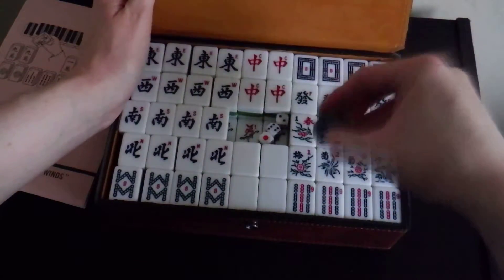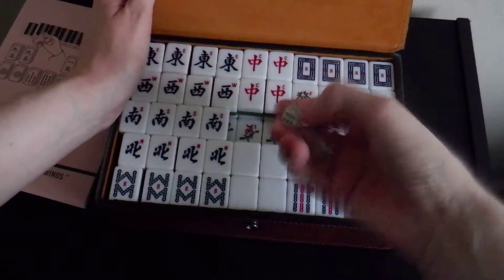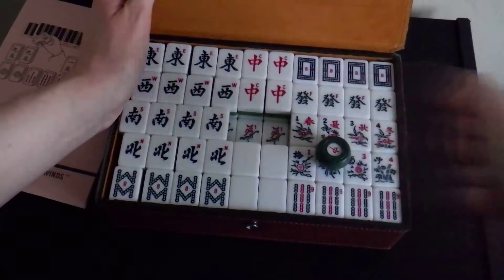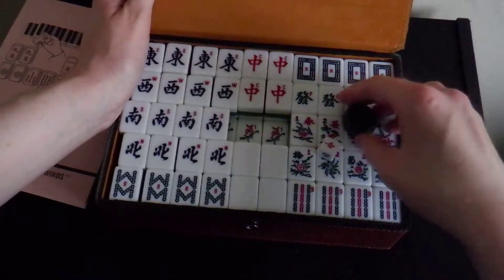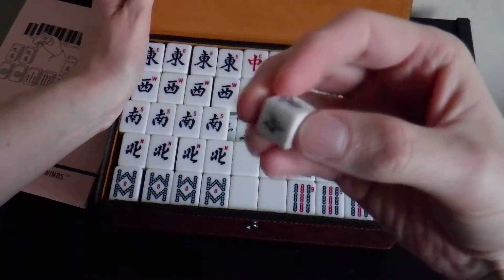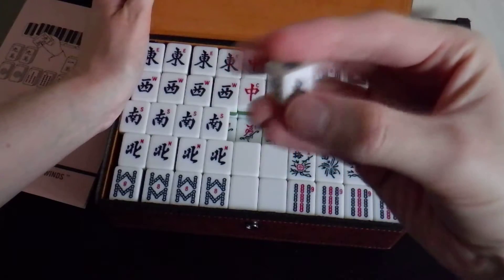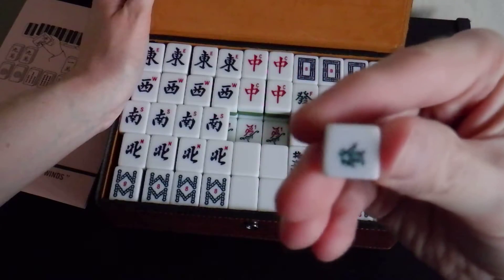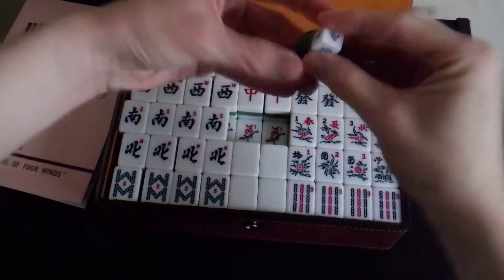It comes with three normal dice, D6. And then it comes with this, which has the different directions — north, south, east, west — and red dragon and green dragon. And you put that in this.